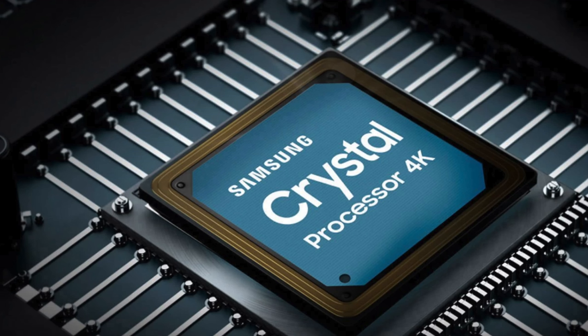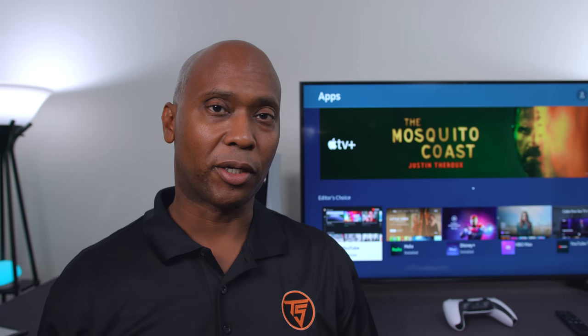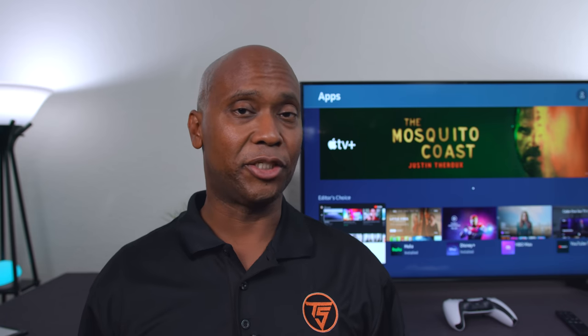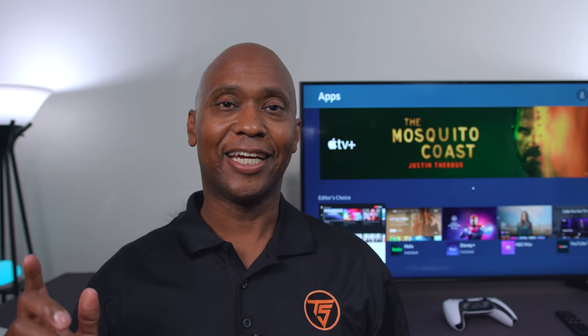Hey everyone, Tech Steve here and this is the second video we're doing on the AU8000 Samsung television. Last year Samsung came out with the TU8000 that had the Crystal UHD processor, and this one also has the Crystal UHD processor running off of four processors. One big improvement is last year's model had Tizen 5.5 where this one has 6.0, but they did remove a feature called ambient mode from the new AU8000. In this video we're going to take a deep dive into some picture quality samples as well as some gaming, and I'm going to show you guys some features you can do with this television set — so sit back and relax and let's get started.